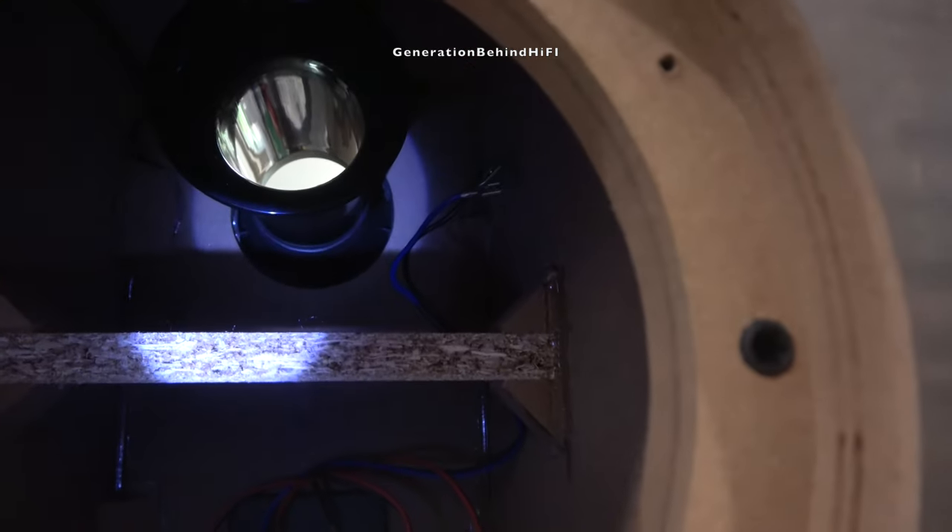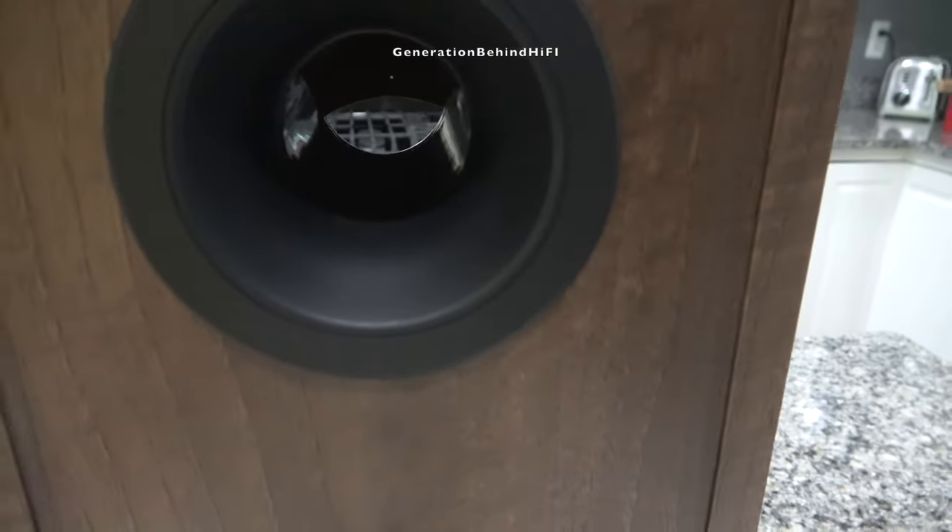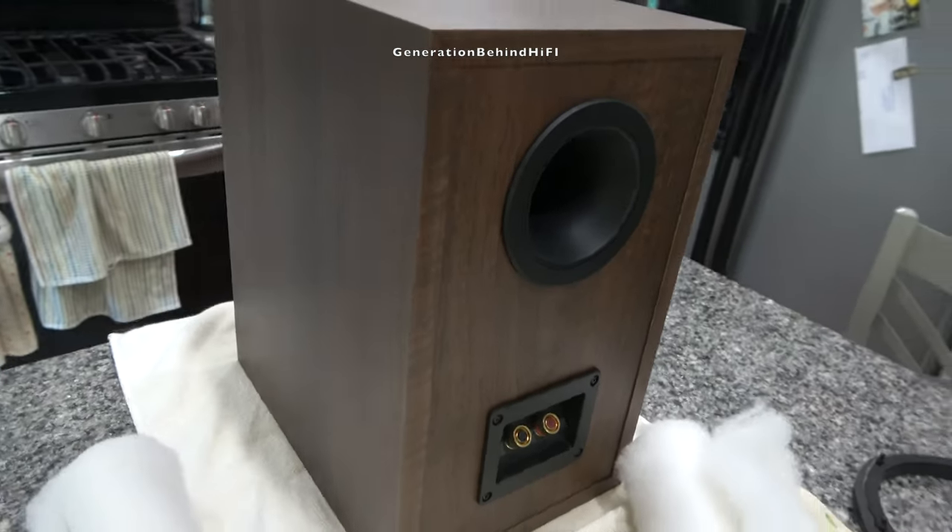The speaker port measured in at 6 and 5/8 inches in length and has a diameter of 2 inches. KEF also flared both ends of the speaker port, which should minimize port noise. During my listening sessions, I couldn't hear any port noise at all, even with them cranked up to some pretty loud levels.